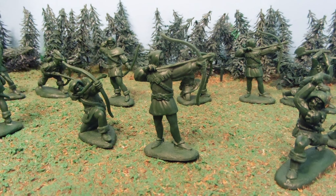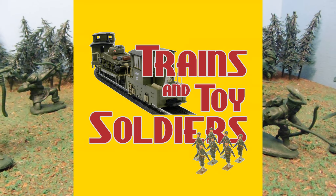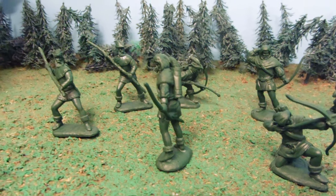Hey guys, Jessica Dammu here with our Army Man Toy Review, and today's review is brought to you by TrainsAndToySoldiers.com. There's a link for them down below in the more info area, so make sure to check them out.